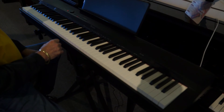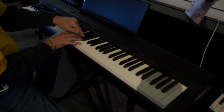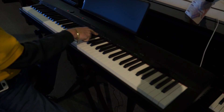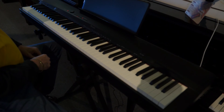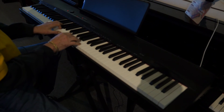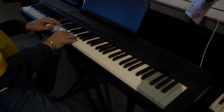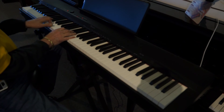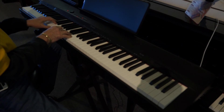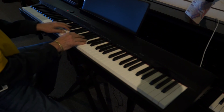If you want to mix piano and strings, just simply hold concert piano and strings and you'll see it's written on top of each key what it is. And here you go. Harpsichord.